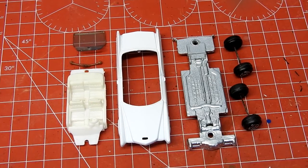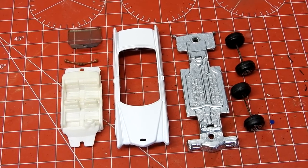And here are all our parts — refurbished, repainted, and ready to go back together.